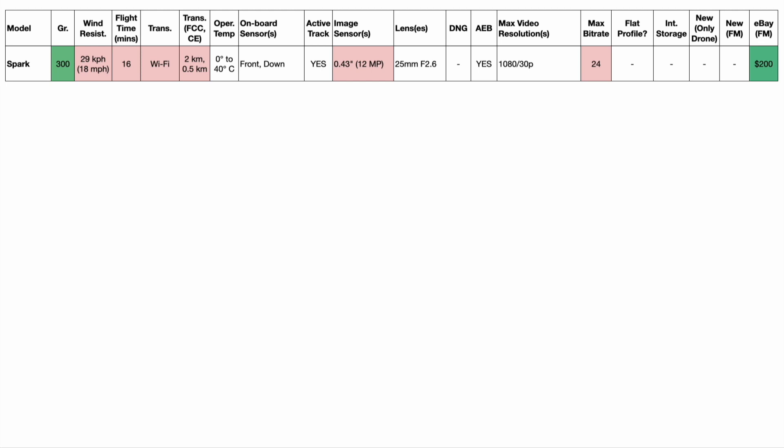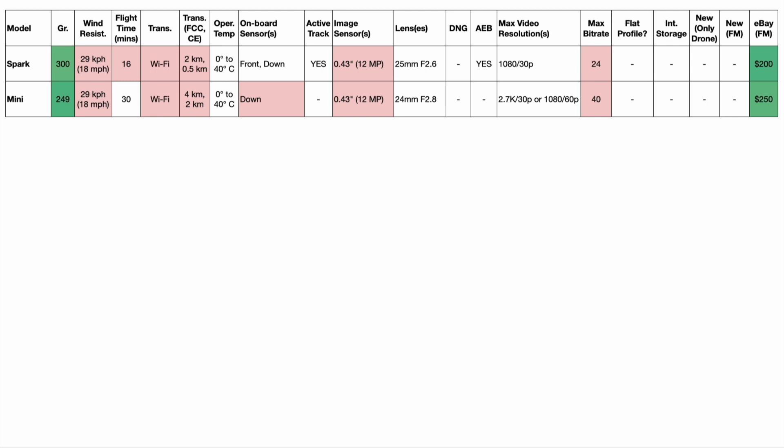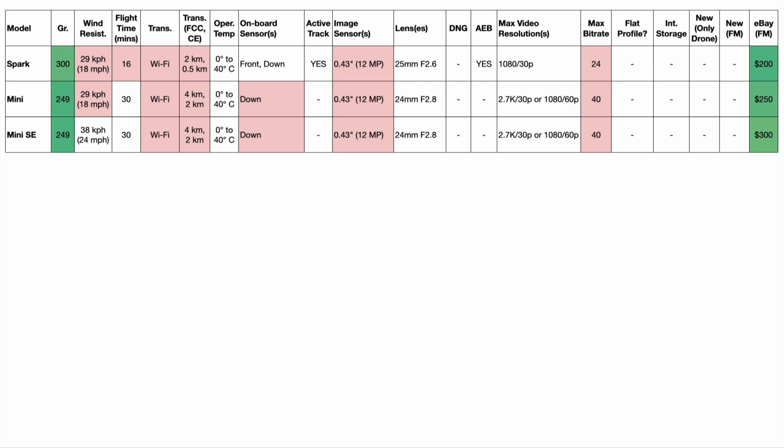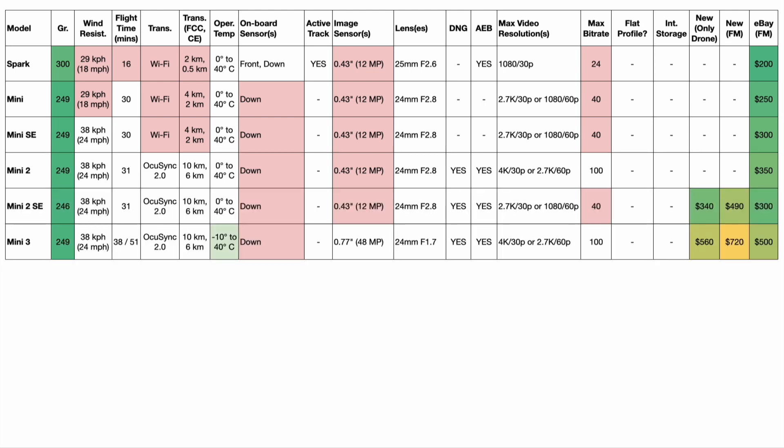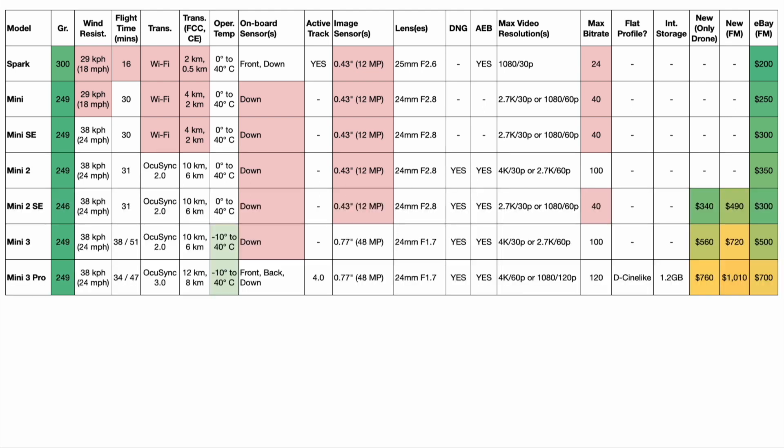Going down the list, starting with the Mini series: the Mini 1 is still using Wi-Fi for transmission, meaning the range isn't great, and it only has a downward sensor — meaning no front-side obstacle avoidance. The Mini SE has improved wind resistance. The Mini 2 offers OcuSync 2.0, much better for transmitting a stable signal, and 4K video. Then we have the Mini 2 SE, the Mini 3, and the Mini 3 Pro.